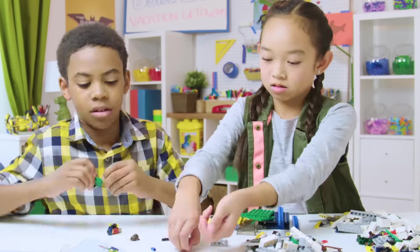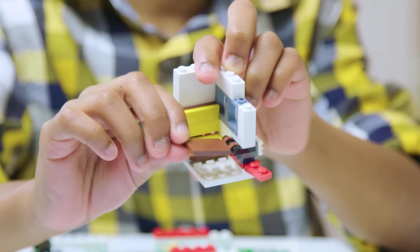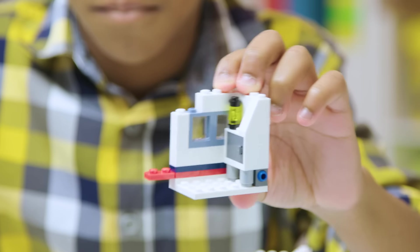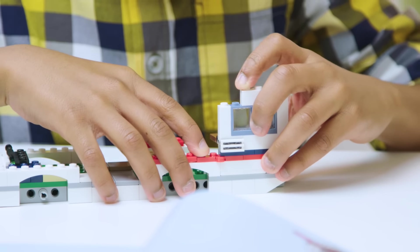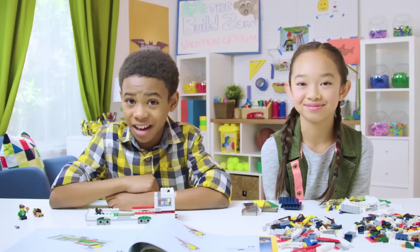Ta-da! Now that we've finished the base, we're going to be building a lot of the rest of this in sections — a dining room section, a kitchen section — and then we'll be attaching these one by one. This is a great technique that makes bigger builds a lot less challenging.